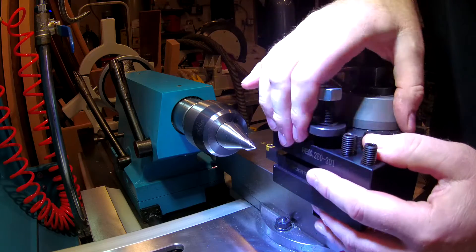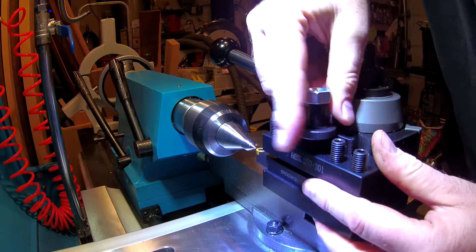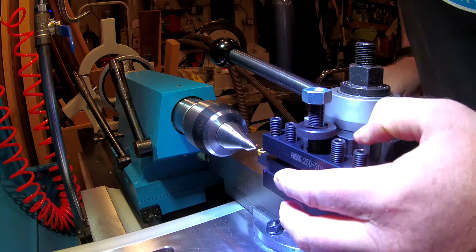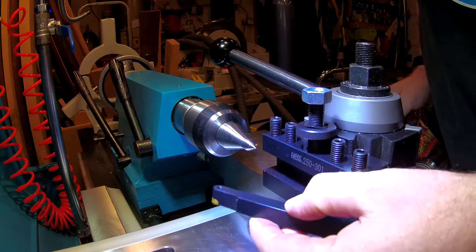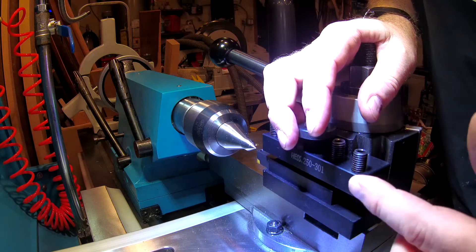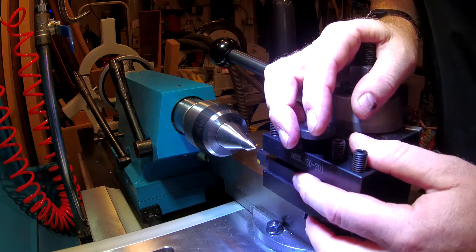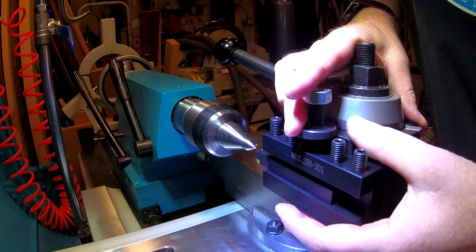If you don't hit center, you'll have issues cutting. There are special situations where you don't go exactly on axis, but in general you want to be right on the center of the cutting axis, which you can set using a live center. There's a gentleman in Texas who shows a method for threading that involves running your lathe backwards and putting your cutter upside down — when you finish the thread cut you're off the end of the part, which makes it a lot easier. Check out that video; I'll put a link in the description below.